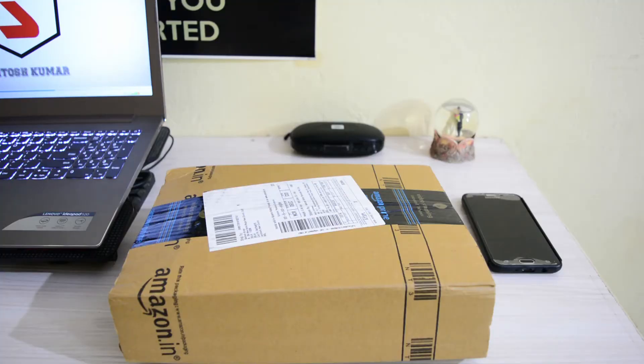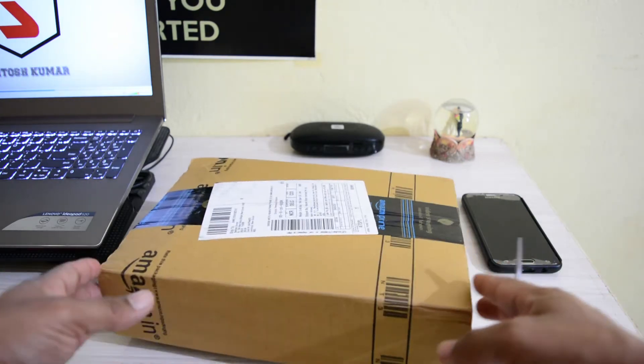Today we have received the parcel from Amazon. Definitely a product that we have ordered, and in this video I am going to unbox this product. I am going to share some features and some initial impressions. I am going to tell you about how the build quality of this product is. As you can see, this is the parcel that I have ordered from Amazon. Let's unbox it and find out what it is.